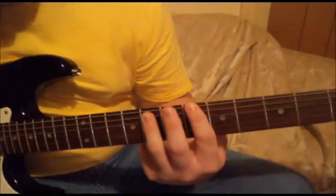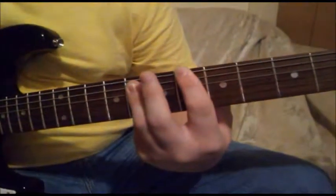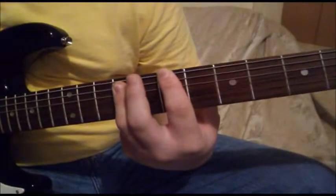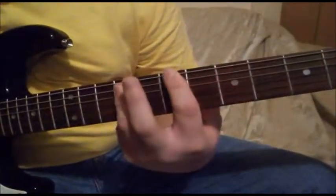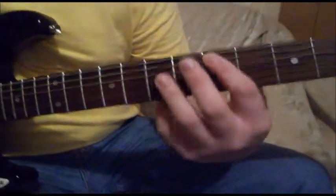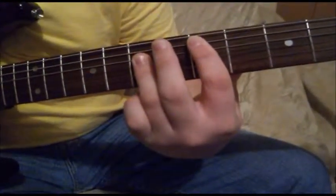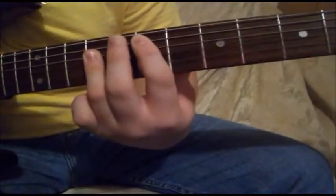Basically all I'm doing is simply just starting with the 6th fret power chord, Bb5, to the 7th fret, B5. You're going back and forth, pretty much kind of holding it there. Then we go up to the 5th fret, but we move back over to the 5th string. Then we slide it down to the 7th fret, which would be the D to E5.